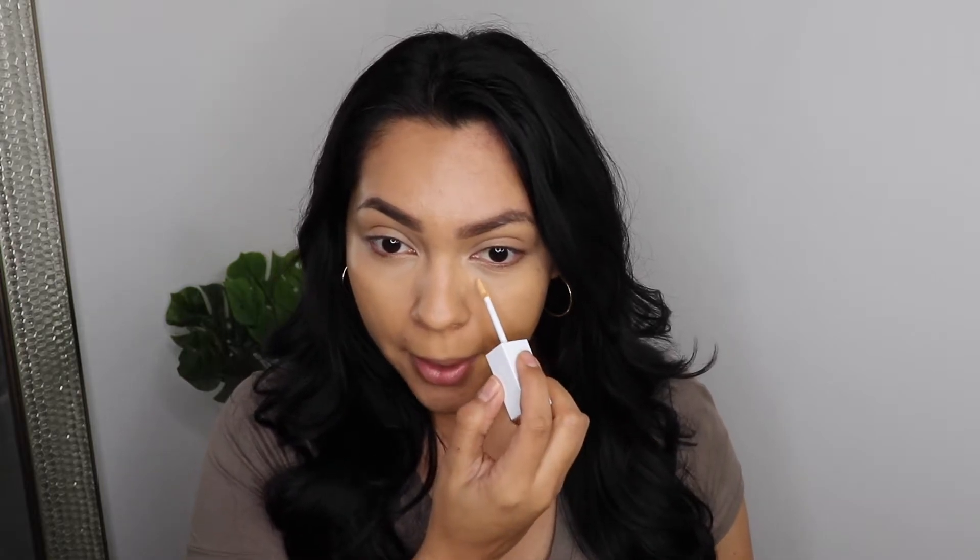I kind of let the concealer stay a little bit longer and it did cover a little bit more, but I don't see how it's getting rid of my dark circles — they're still peeking through. I'm applying more right here to see that buildable coverage. It is a very lightweight formula, very liquidy — that's true. I can't stand behind the claim of covering dark circles though.